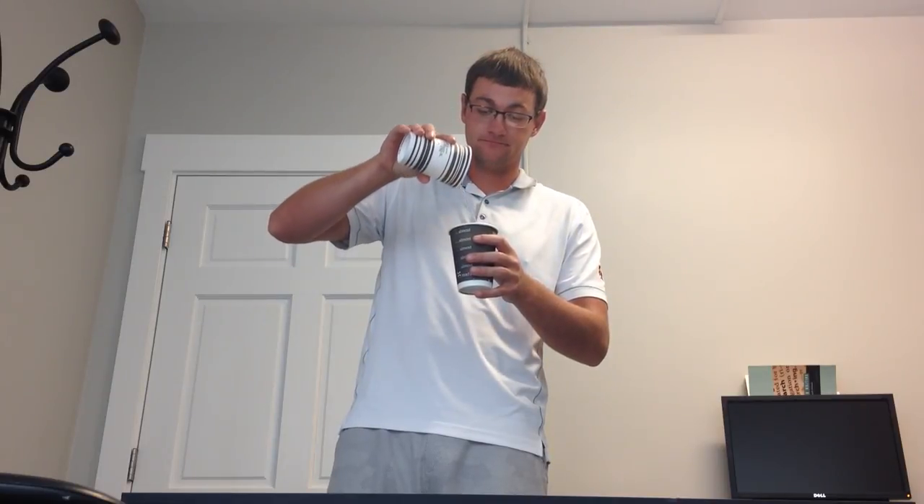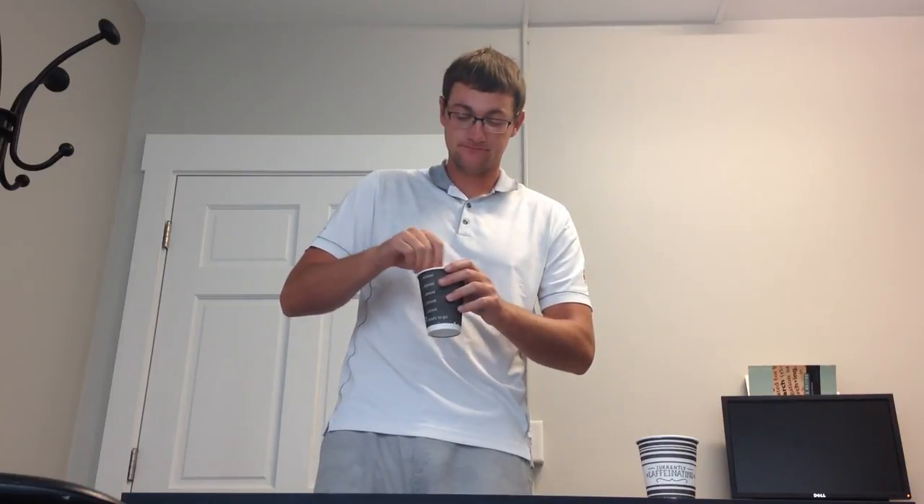Now once you've done that, you're going to add your three-quarters cup of water. Now that you've added both your oatmeal and your water into the same bowl, you're going to want to stir the oatmeal with a spoon — or in this case my knife. You want to make sure that the water and the oatmeal are evenly distributed with each other.